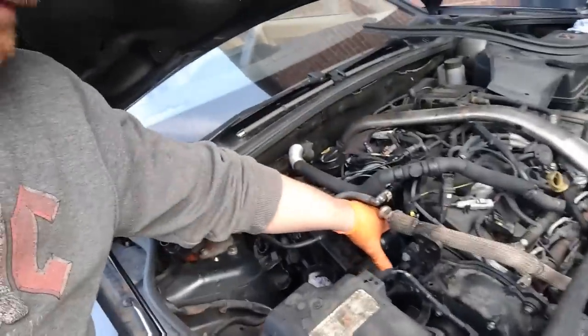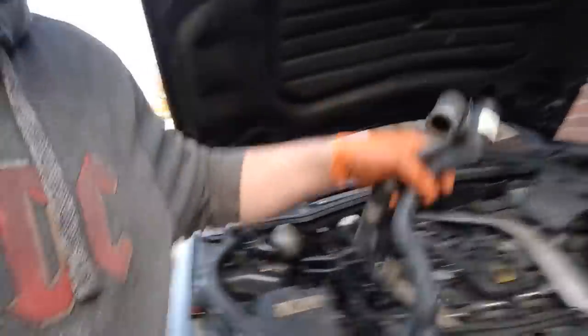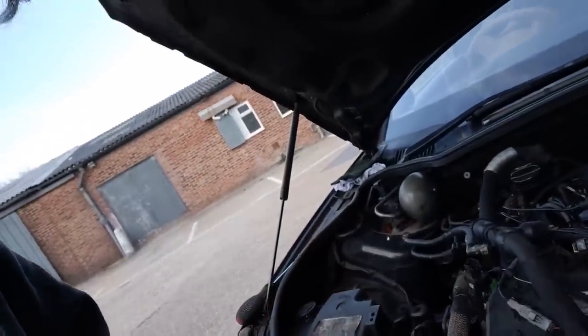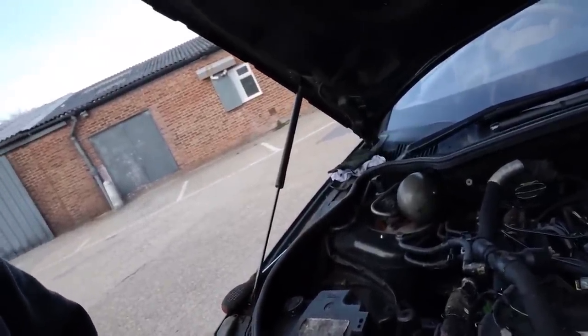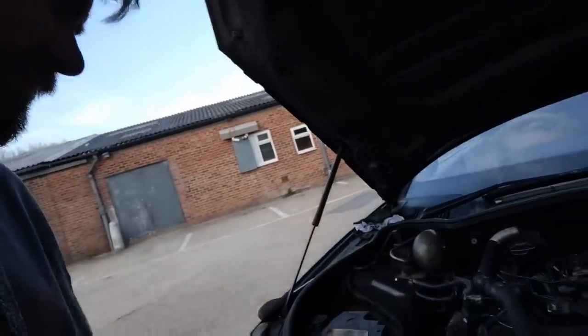I've got to do those coolant pipes. There's a pipe that goes onto a spigot right at the back inside there - that's one of the ones that snapped off and just comes around. I've had to order that on eBay because the parts place didn't have that one. I think that's it down there - it went in like that and there's another end that goes on the end of that.